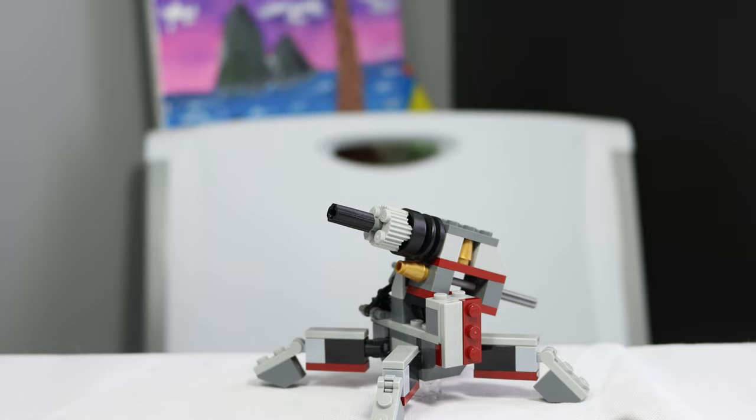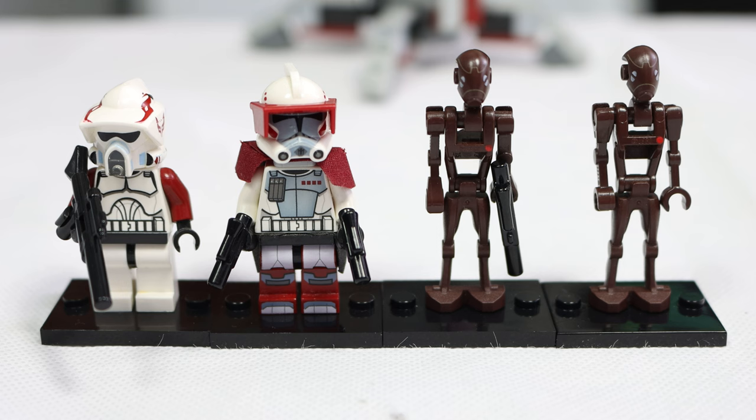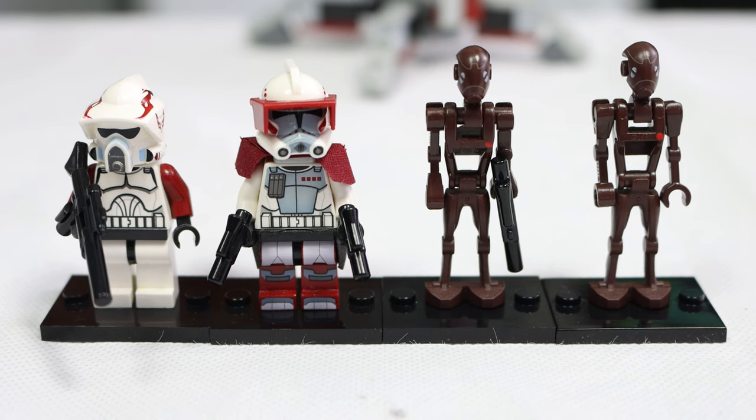So for $12, this Cannon is pretty good, and as always, the best part of any LEGO Star Wars set is the minifigures — especially this one.